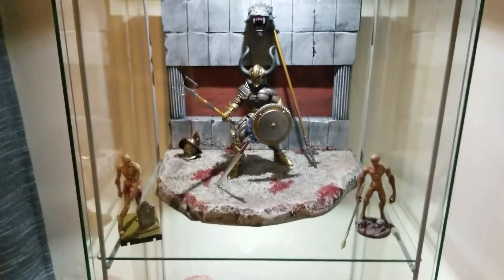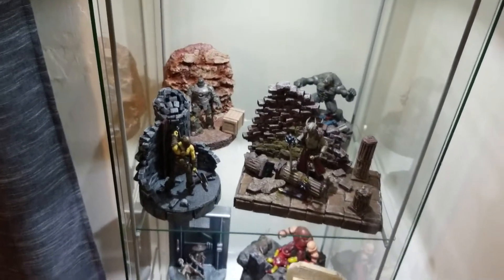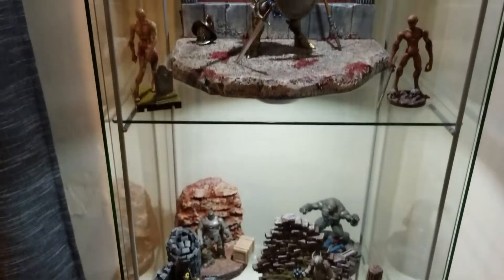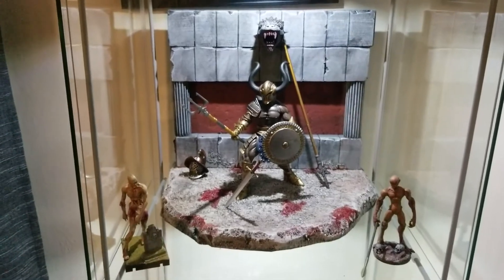Overall, I really like this particular display, and I do like all my other smaller ones. Just been enjoying giving my figures a home, and now they have a place to be displayed. I just wanted to do a quick video to show you guys. Hope you have a good rest of the night. Take care.